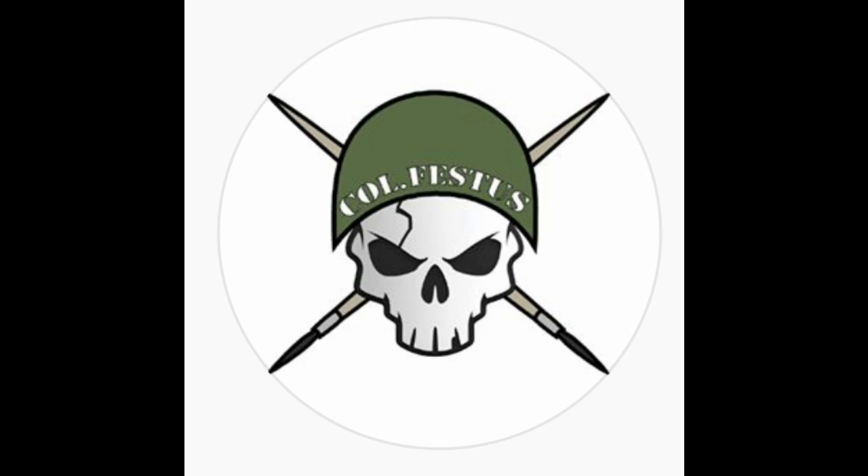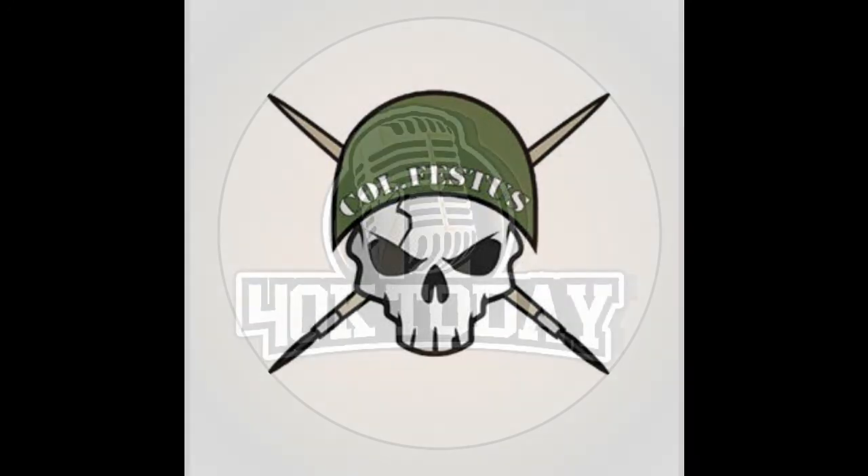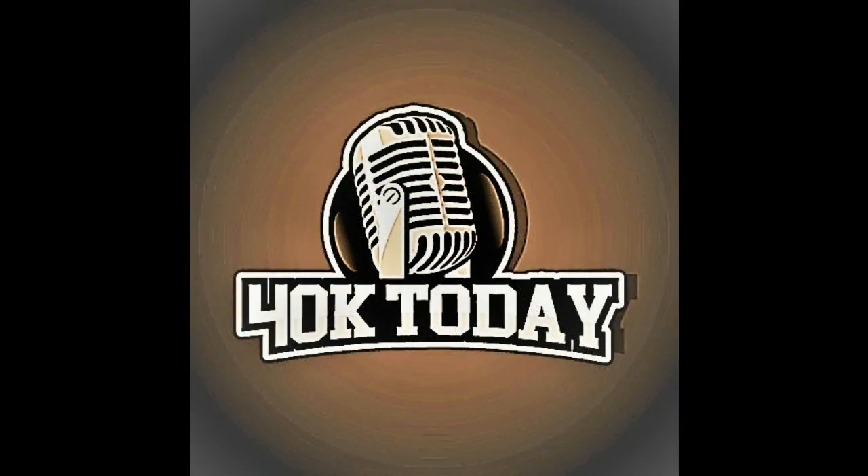All right — well, thank you for your time. Absolutely, thanks for having me again. Check out his tutorials for more great, great ways of painting your models.